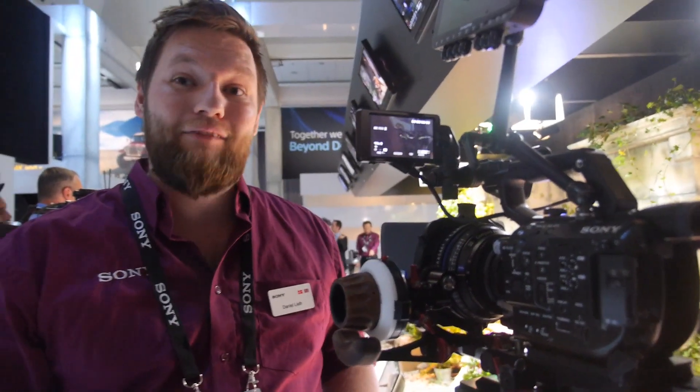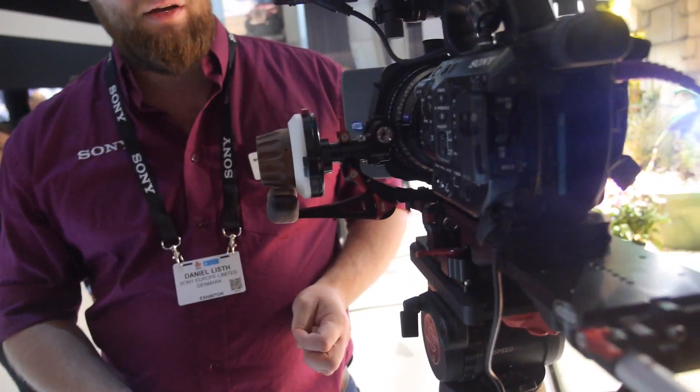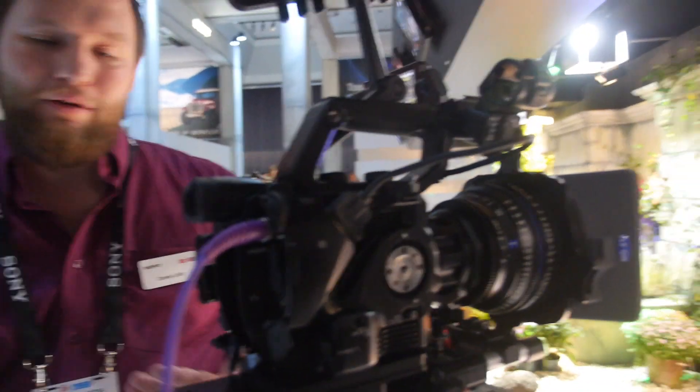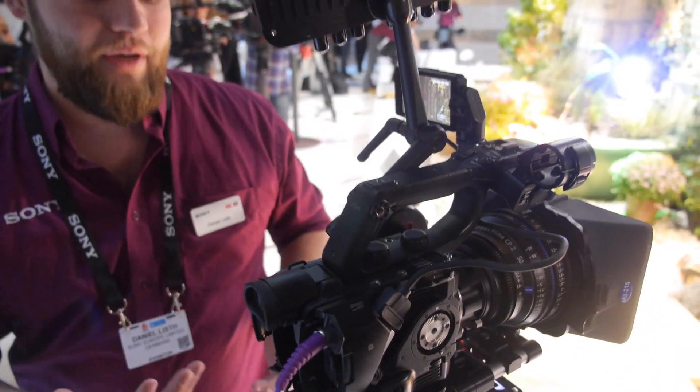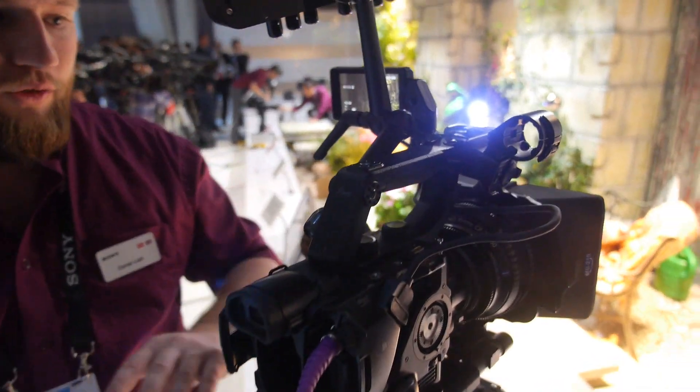The FS7 is a better camera and that's also why there's a price difference — this one is cheaper. The FS5 is going to be 5,800 Euro. That price is for the camera body, and it does include the viewfinder and the handle.